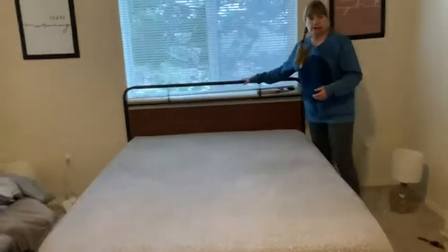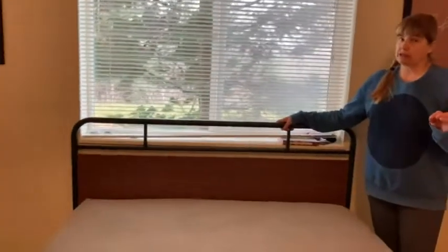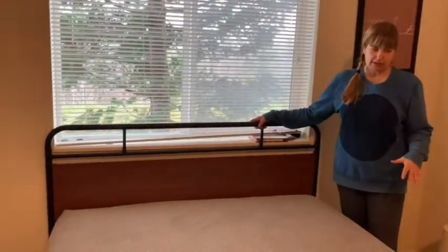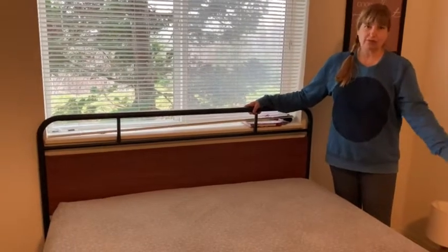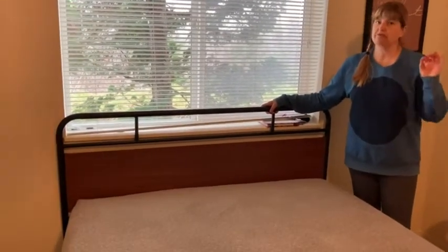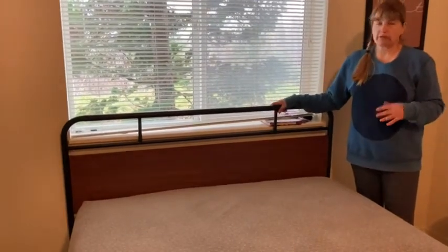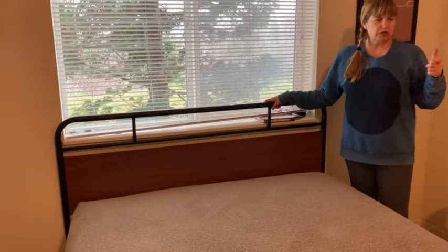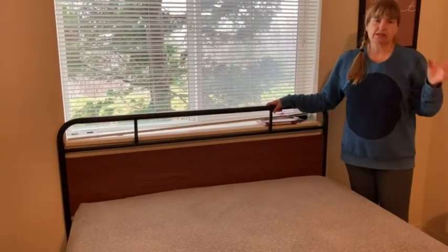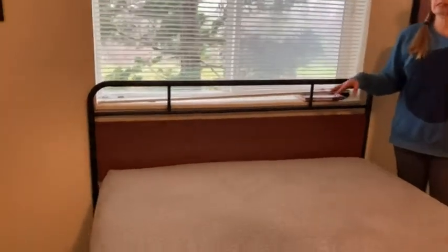I put this together and it probably took about one and a half to two hours. I worked very slowly because I have experience putting these things together where I'll put a rod in the wrong direction and then have to go back and fix it after several more steps. So I was very meticulous. We used just the Allen key, plus a little drill with the Allen key bit, but honestly with the Allen key that comes with all the equipment, you can put it together pretty easily.